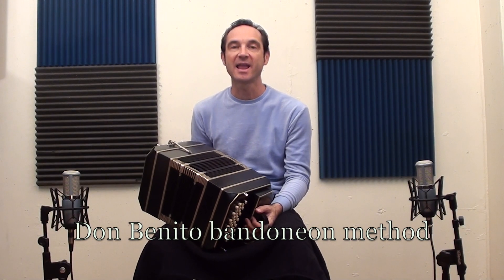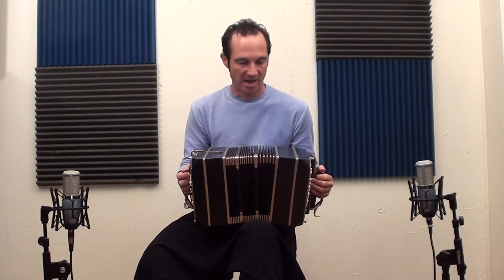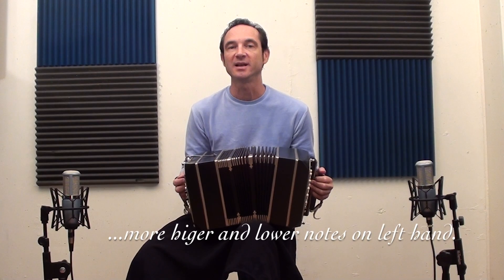Hi! I'm glad again to have a new instrument on my hands. In this case it's a Damian Gutland's Bandoneon. I would like to show you on this video the new features that this instrument has and then I will play a short musical example.